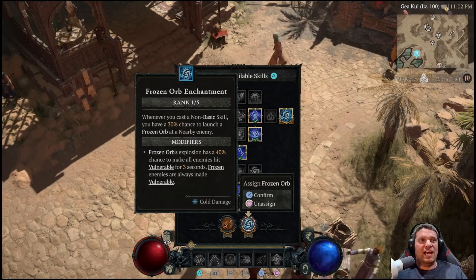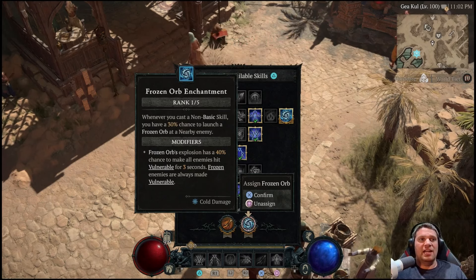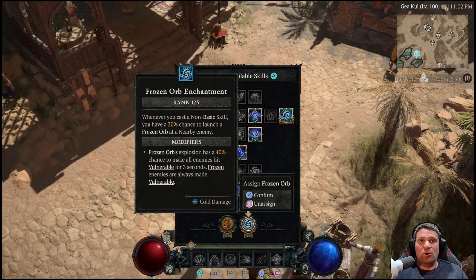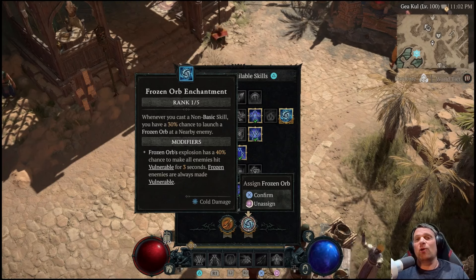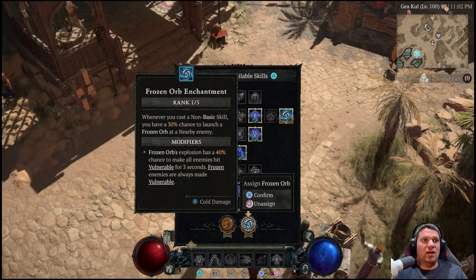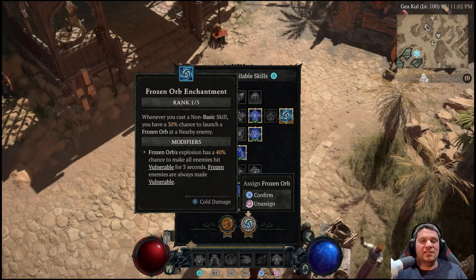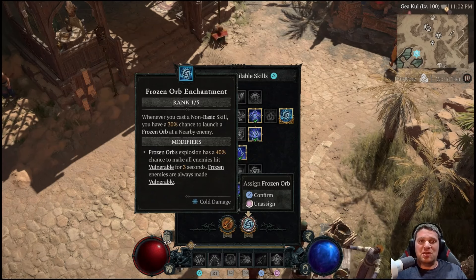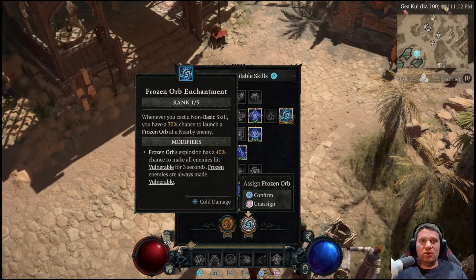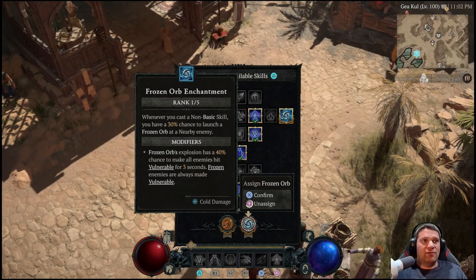Teleport and Flame Shield are there for if you run into issues. Lightning Spear is a quick way to stun a lot of enemies, and it works well with the Shared Misery perk on the boots to spread stun to all nearby enemies. On top of that, it makes everything vulnerable, and when it stuns an Elite, Godslayer Crown will proc every 12 seconds, pulling enemies into a nice Ball of Death for the Charge Bolts Nova to do tons of AoE damage.